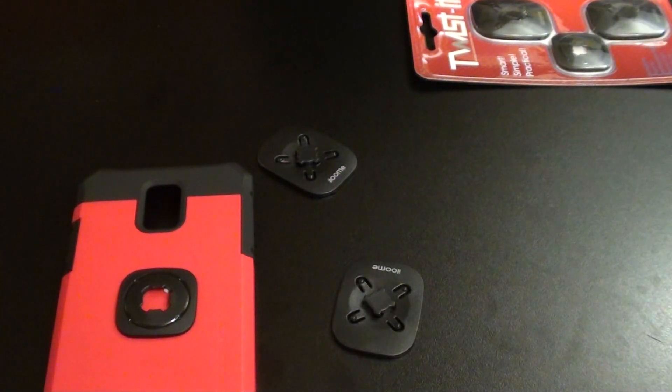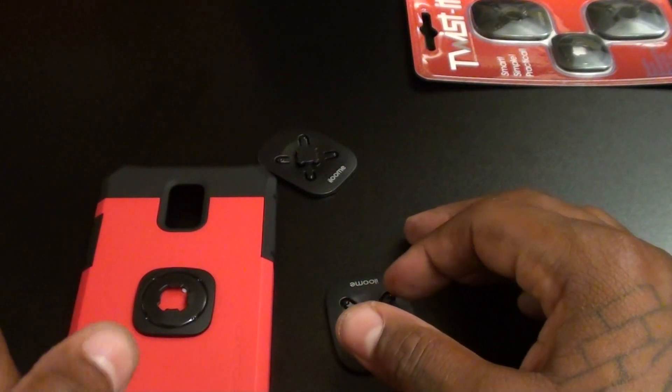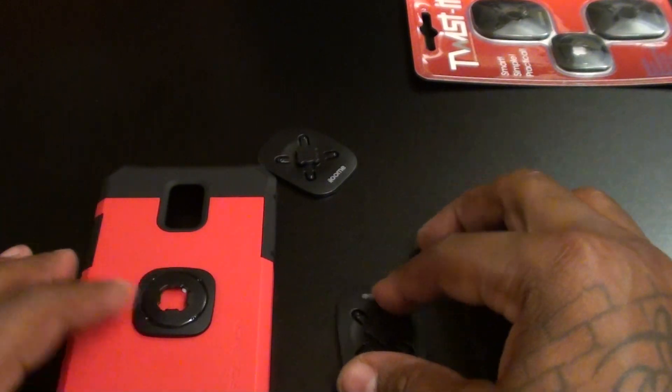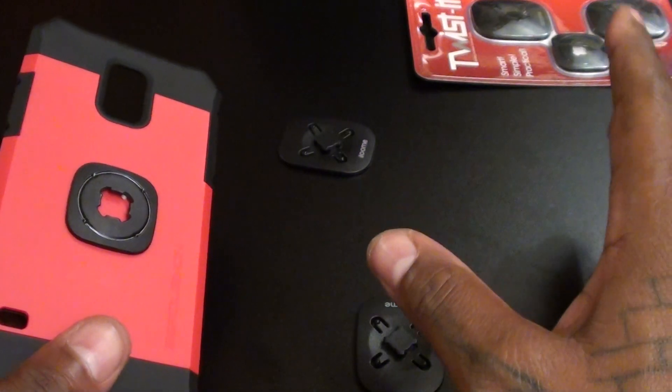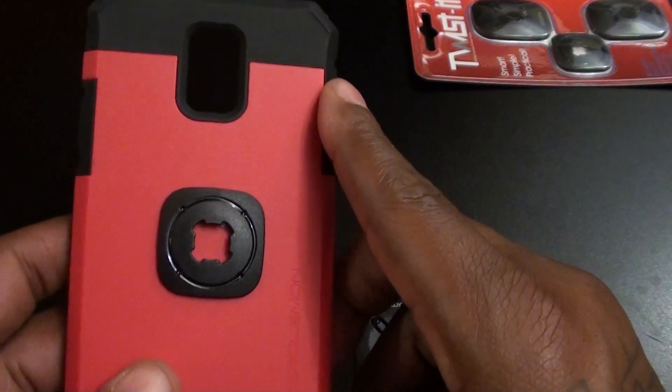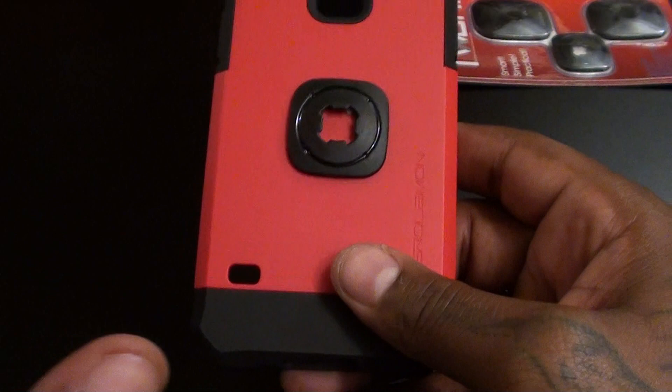There are so many practical uses for this. You ever keep losing your remote control in the living room? Now all you've got to do is stick this to the back of your remote control, have a nice little corner somewhere, and have your remote control on deck at all times.